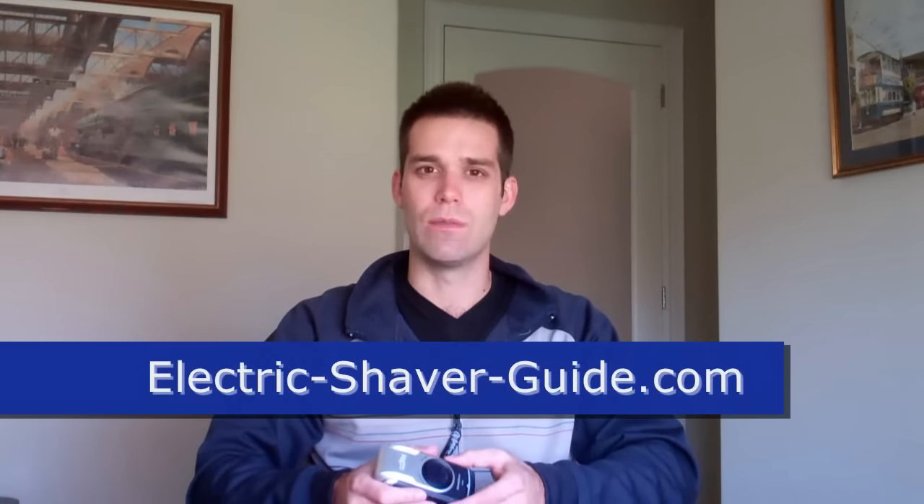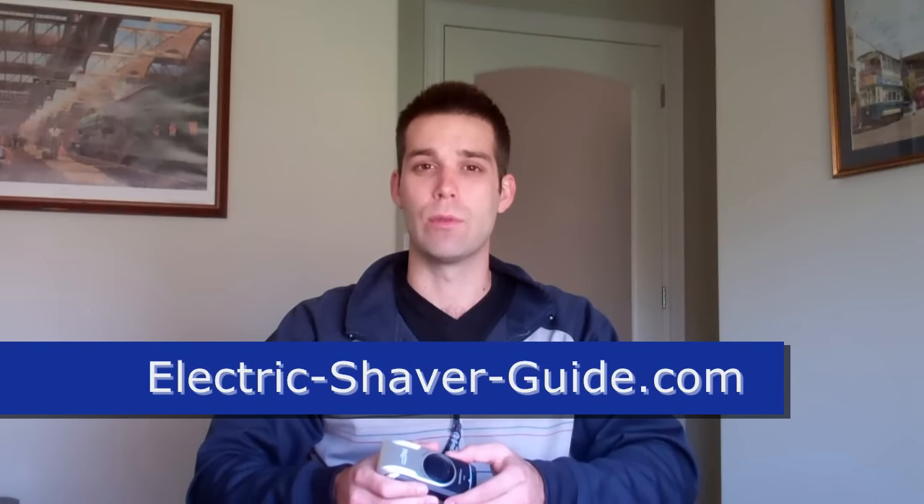If you do choose to get it, I hope you get good results. And as always, you can visit ElectricShaverGuide.com for more shaver reviews.